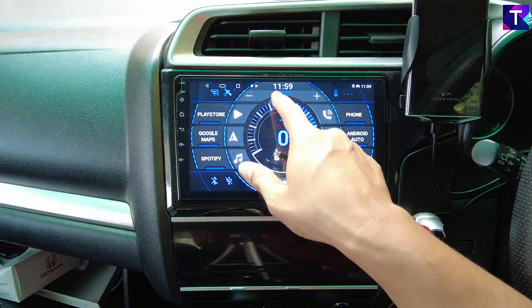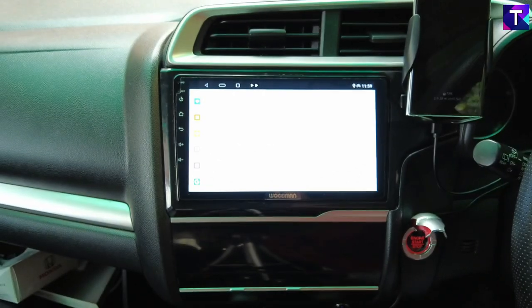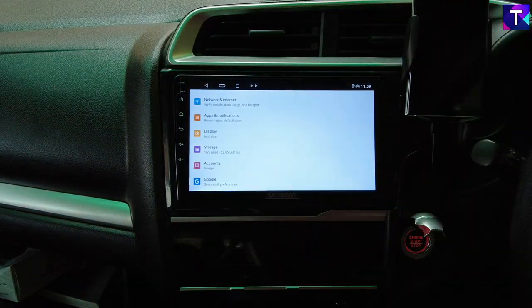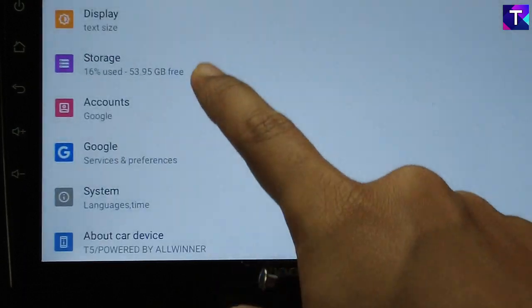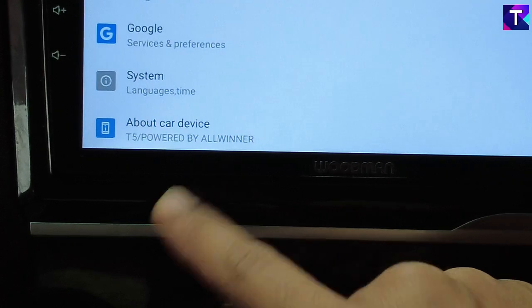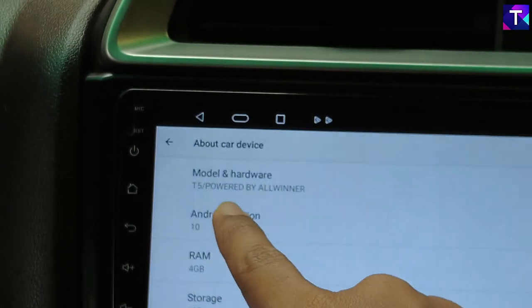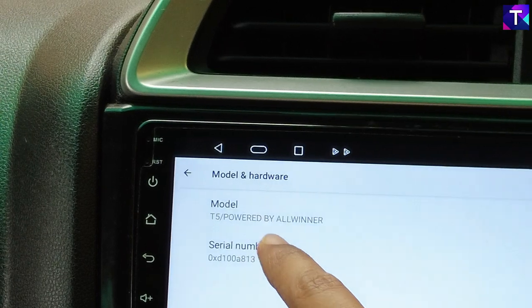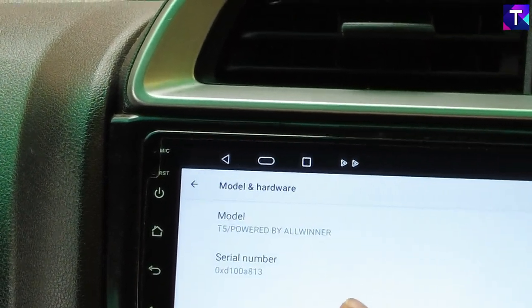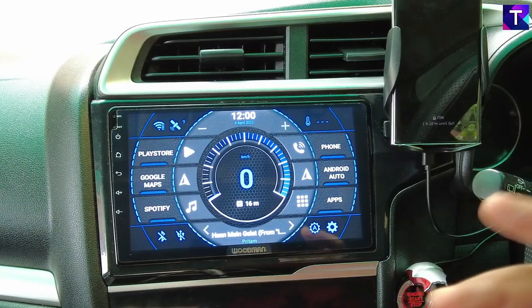First of all, scroll down from the top notification bar and head into your Android car settings. As soon as you head into your Android car settings you'll get a settings menu. At the bottom, scroll down and there is an 'About Car Device' button written as 'T5 powered by AllWinner.' Click on that and on top you'll see the option 'T5 powered by AllWinner.' This is very important — you have to make sure this is a T5 model because this update will not work on any other models except the T5 and Woodman Extreme 1.0.